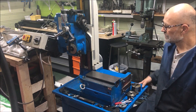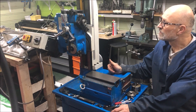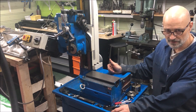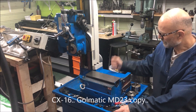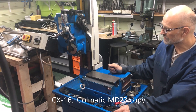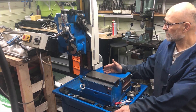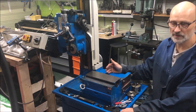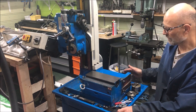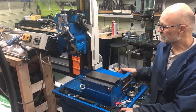Good evening folks, this is my latest project, or at least it will become a project. It's a Chinese copy of the Golmatic MD-23, called the CX-16. It's a copy with a number of simplifications and not built to the same standard as a Golmatic.